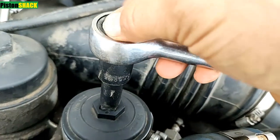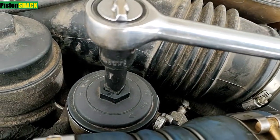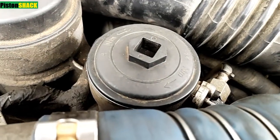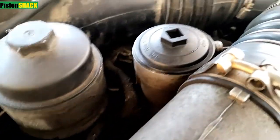Place the cap and start the filter cap by hand, then tighten with the wrench. Now it's time to prime the fuel system and bleed all the air out — I have a video already, check the description. After you push all the air out, check for any fuel leaks around the oil filter housing.